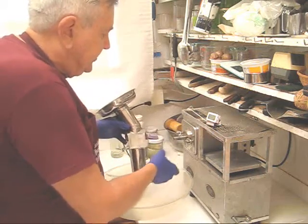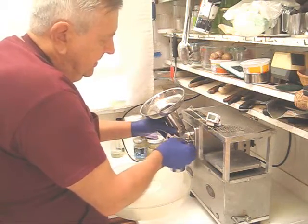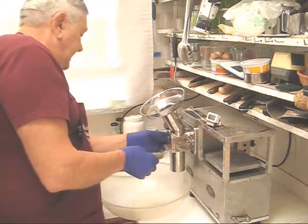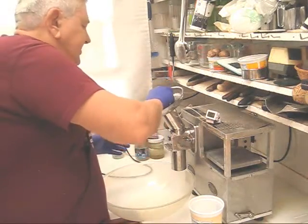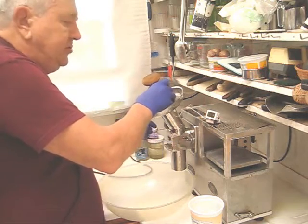So let's put the near zero blowback cutter on and the front loading feed tube. Plug in the thermometer and I'm going to get some ice cubes. The first thing I'm going to do is put three or four ice cubes in to cool down the cutter and the feed tube.